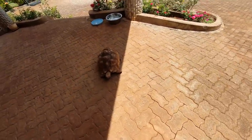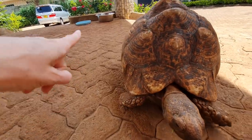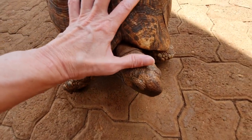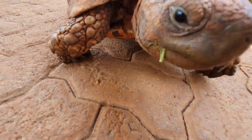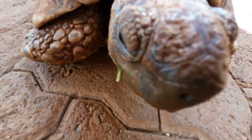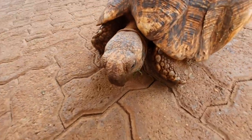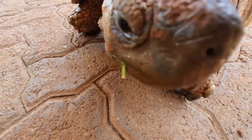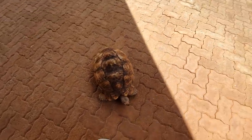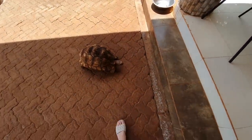Oh, there's Marvin! Marvin likes cabbage and drinking water from that tray. She's the mom of most of those hatchlings — we caught her laying eggs several times. We still call her Marvin even though she's a girl — we thought she was a boy because she was dominant. She'll follow me because she wants cabbage. I hope you enjoyed that little tour — let's pop back inside.